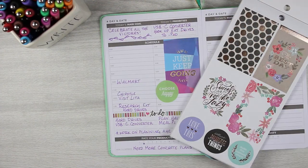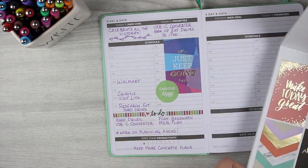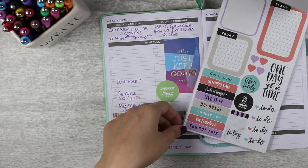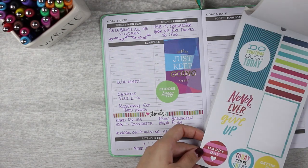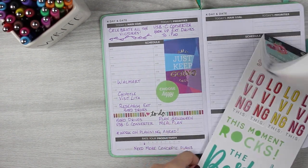I wanted to raise my vibration and still be happy when I looked at Thursday's page — not look back and feel shame about not planning or barely getting anything done. So I'm flipping through my Happy Planner books finding the happiest, prettiest stickers I can to put in there.